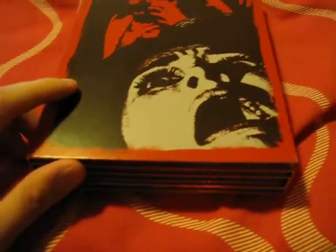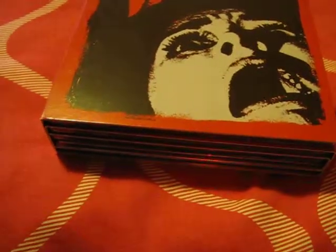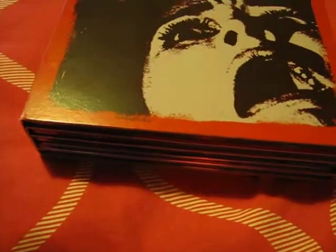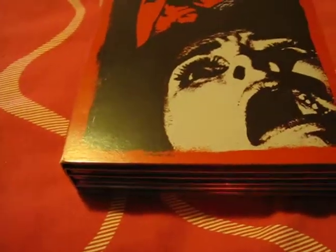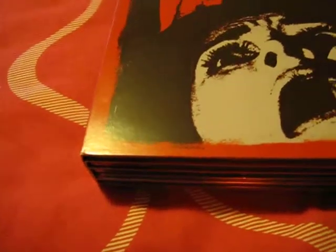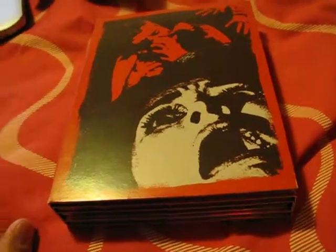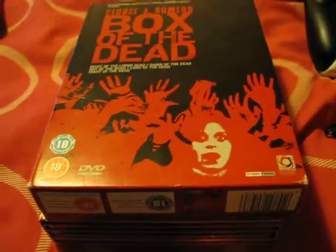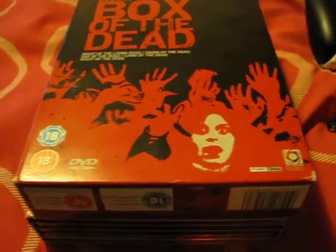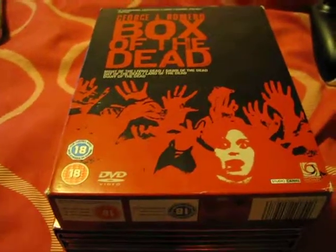And my eBay name is — it's really early — it's just the same one as my YouTube account, because I don't want to make it easy. I'll be selling this on eBay very soon. If anybody wants to put this in their box set collection, they can. I just won't be selling it right now because I have no money — I'm skint — but I'm getting money very soon.